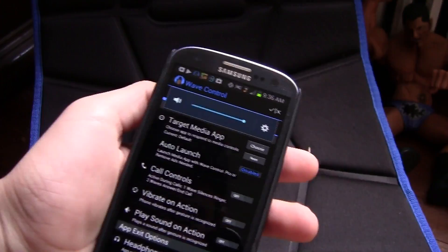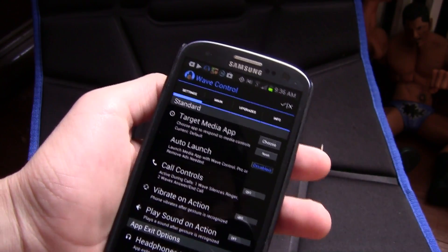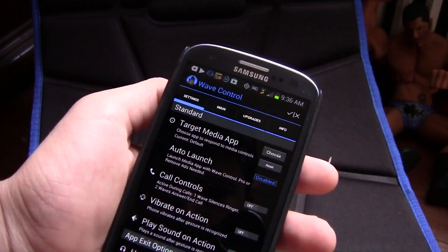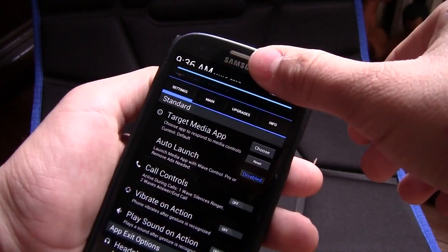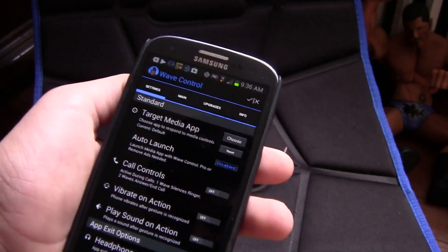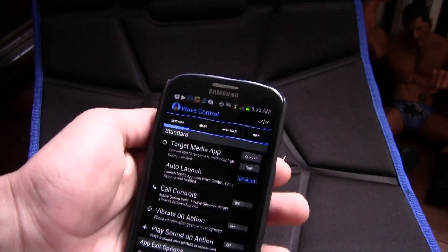The next app is Wave Control, and you can control songs just with your hand — that is awesome. This is not the Galaxy S4, this is the Samsung Galaxy S3. This app allows you to wave without even touching the screen, and it changes the song. You can also pause it — it's just awesome.